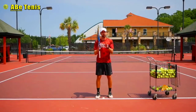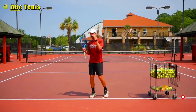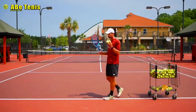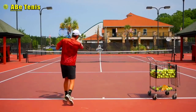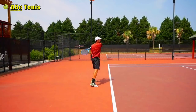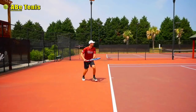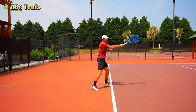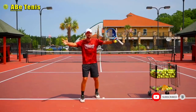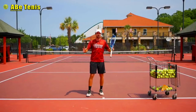I know you guys are sitting in front of your computers looking for information on how to combine power and topspin. I've struggled with that idea since I was six years old — going from a loopy topspin to a flat ball where I drive it over the net. I'm watching Roger Federer and Fernando Gonzalez hitting at 90 miles an hour with 5,000 to 6,000 RPM and it just blows my mind.